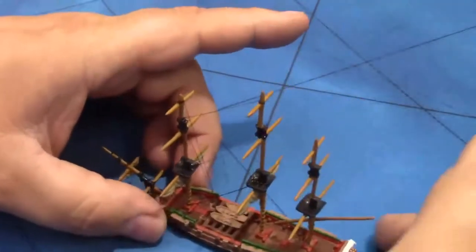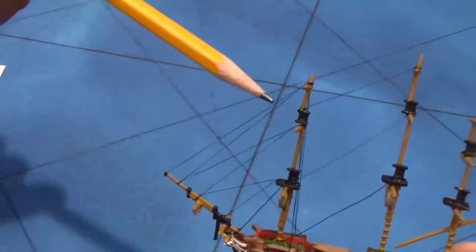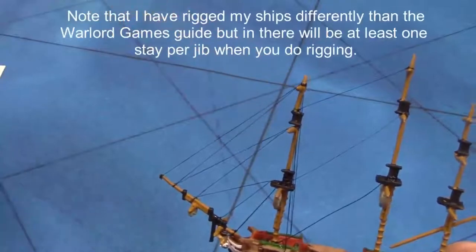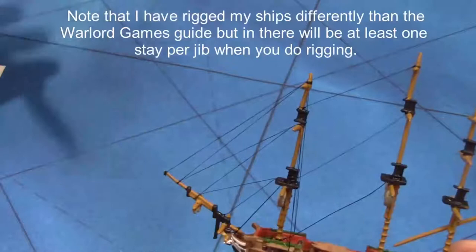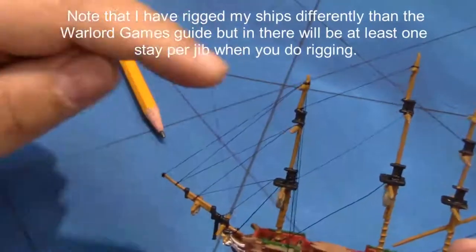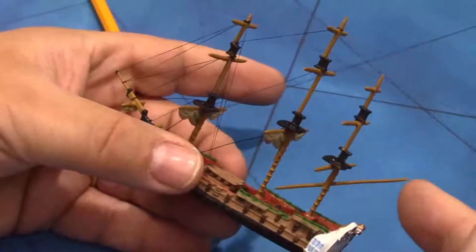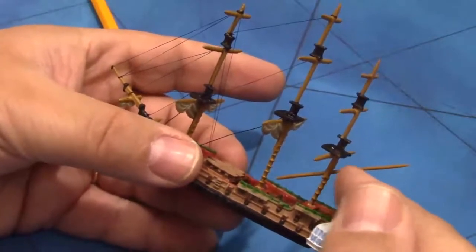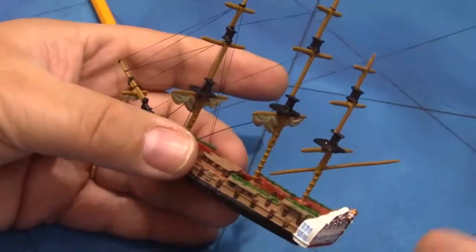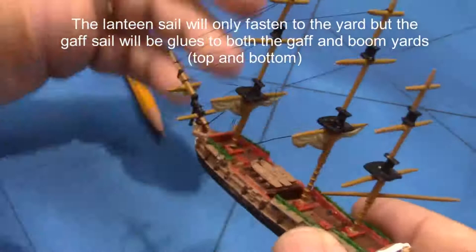Let's look at the general things to pay attention to when doing sails. First, pay attention to where the rigging is. In most cases, the rigging will be above the yard arm and give you plenty of room. If not, you can make a couple of quick cuts on the sail to fit it on without any issue. For the mizzen or gaff or lateen sail on the merchant ships, you're going to use the same technique — you just have the anchor point along the actual yard.